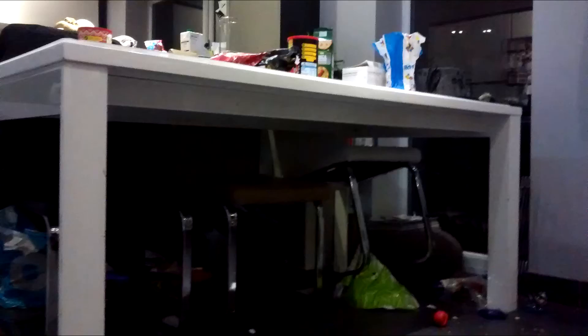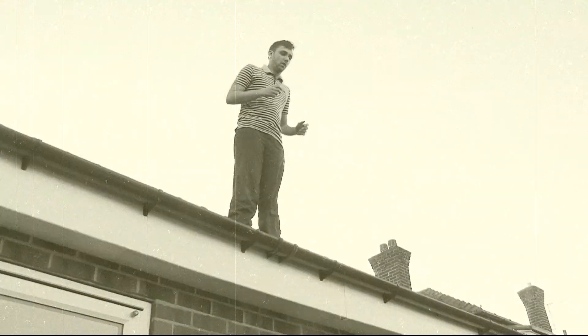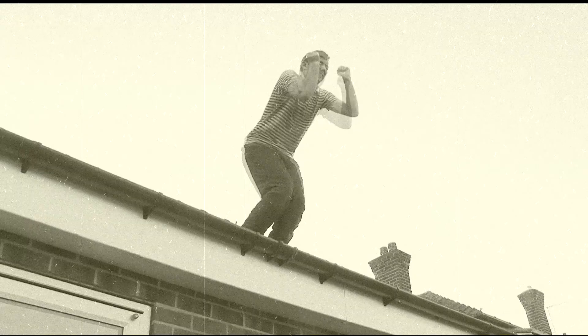This here is my dining room table, mostly made of plastic. If I was to stand on it, chances are I'd go smack bang through the middle of it. Absurd as it looks and sounds, I did jump ten feet off the roof.